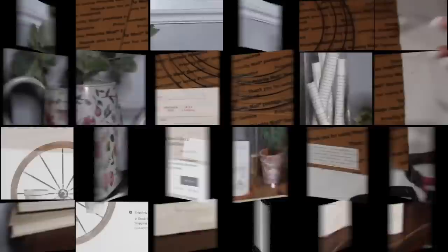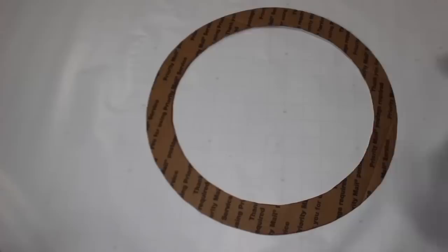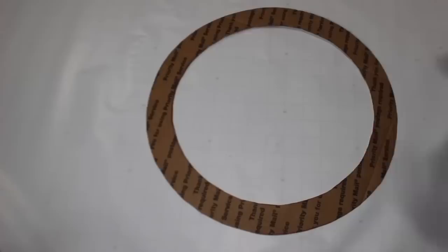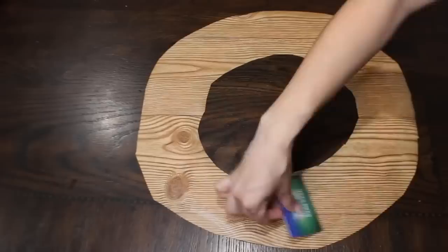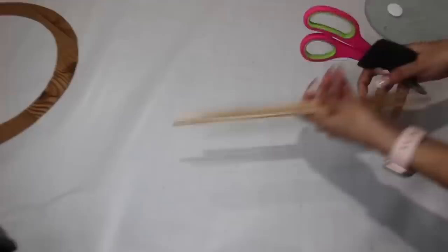For this wagon wheel, I'm using a wreath just to help me draw a circle on some cardboard. After cutting that out, I'm cutting out the center. I'm using contact paper to cover it, then using wooden dowels from Walmart and painting them like the picture from Pier 1.